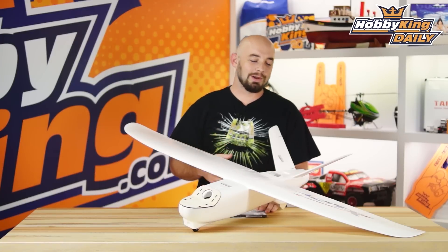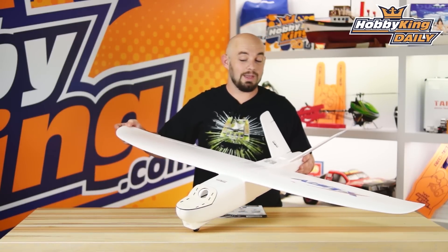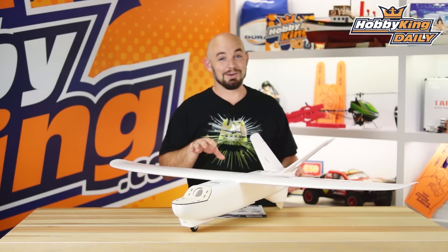Hey guys, what's up? It's Paul with HobbyKing.com here. Today's daily, we're going to talk about the new Mini Talon FPV airplane. Those of you that follow us closely, you know we already have the regular size Talon. This is the Mini Talon.